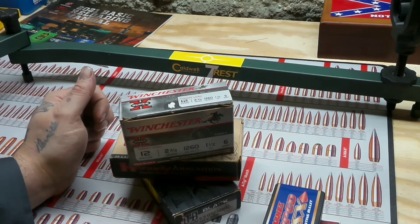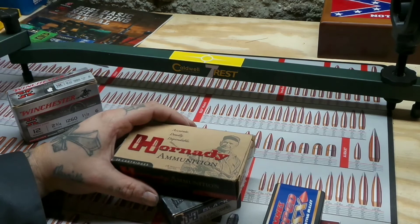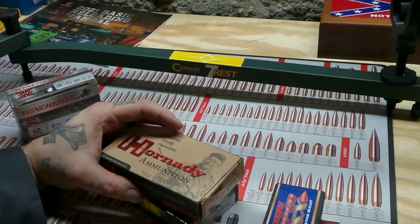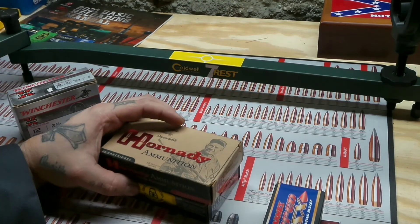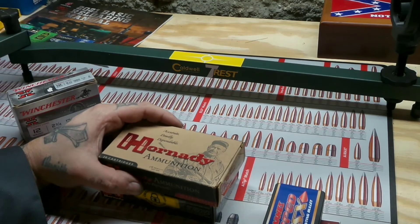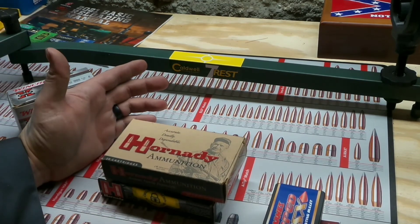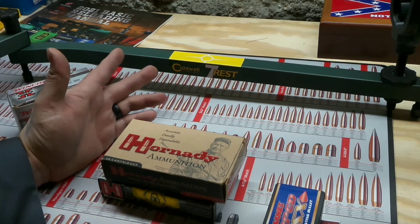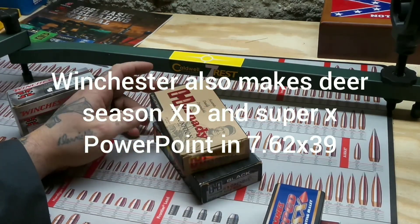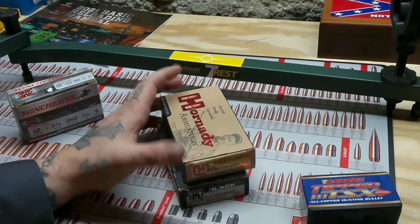I sent a few emails myself — I also want Winchester to start making hunting ammo for the 6.5 Grendel, like Deer Season XP and Winchester Super X PowerPoint, or whatever other hunting bullets they have. They have a Deer Season Copper Bonded and a few different hunting rounds. But I feel like they should at least make — because they make Deer Season XP and Super X PowerPoint for .223 — why wouldn't they make it for 6.5 Grendel? I did message them and they said they weren't really thinking about doing that. But maybe y'all can message them also. It's at WinchesterAmmo.com.